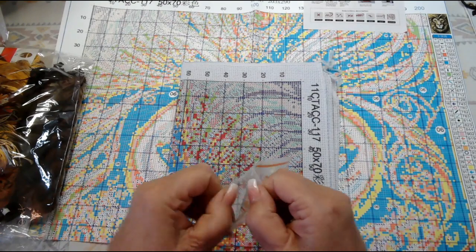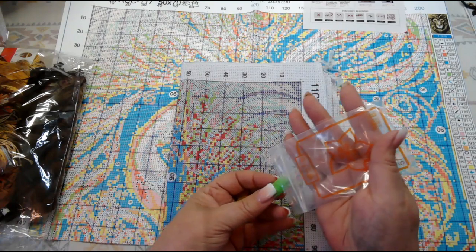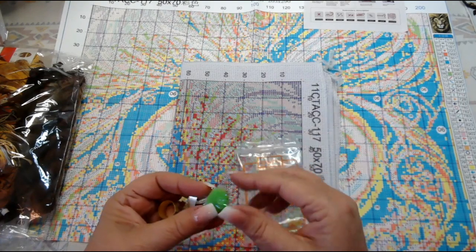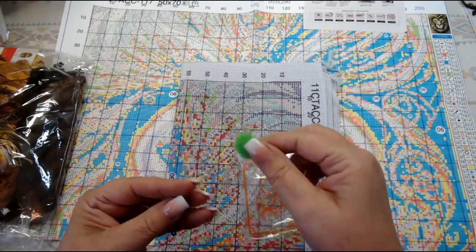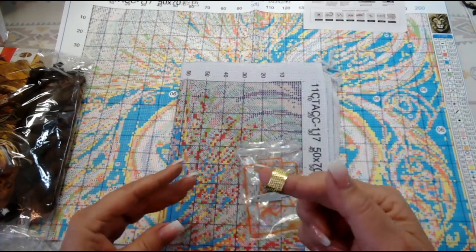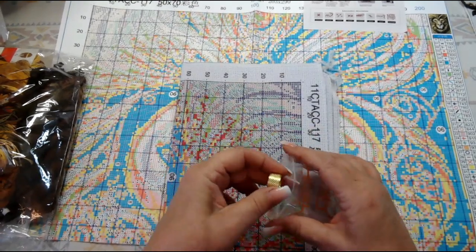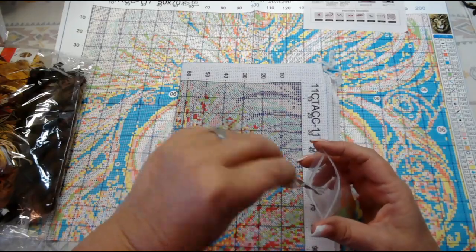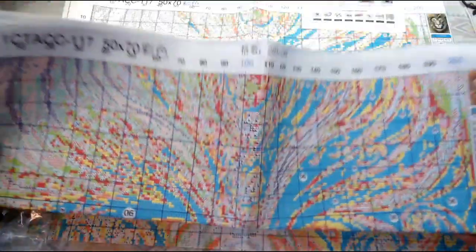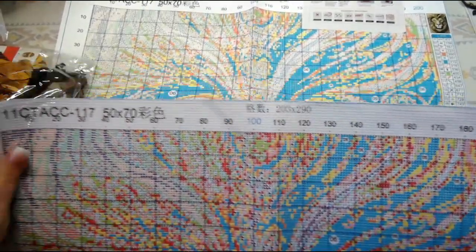We also have a nice little tool kit. This is a generic kit — it doesn't have a manufacturer name on it, but it's a nice little reusable bag. I save these; they're great for diamond painting. We have five needles, a threader, and an adjustable thimble, which I like because I poke myself all the time.